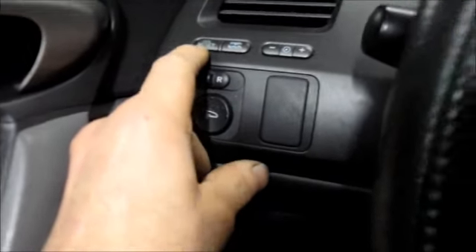This is a 2010 Honda Civic and this is how you reset the maintenance reminder light. Press this button on the side over here that says select reset.